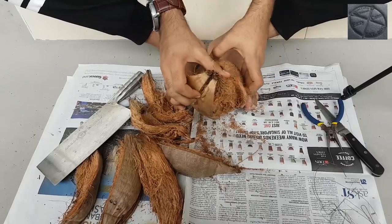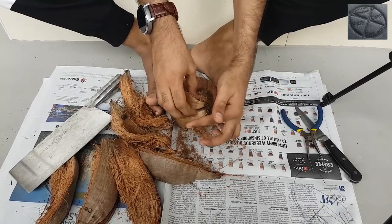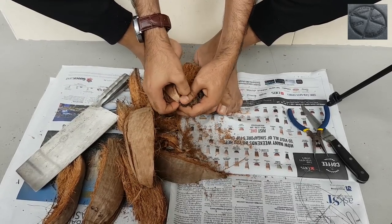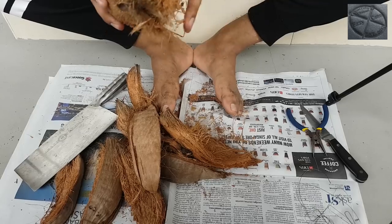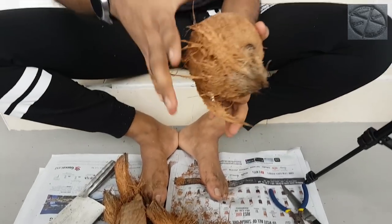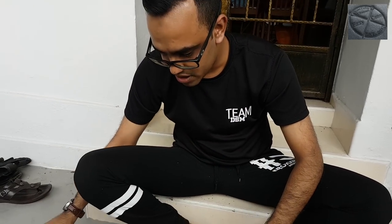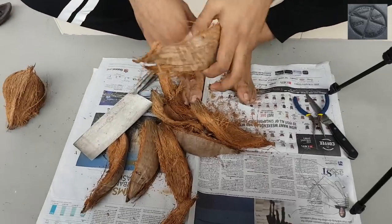When using a knife, be very careful — your legs are below and you're holding the coconut, so if something goes wrong the knife could hit your legs or hands. Now the first part is done: I've removed the coconut husk from the inner coconut. You can hear the coconut water inside. Set the coconut aside — I won't need it for the next process, which is making the planting pot from the coconut husk.